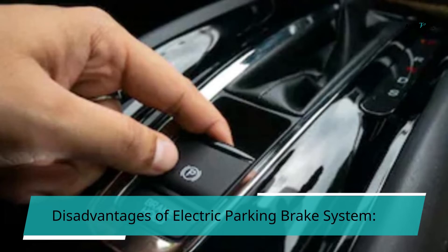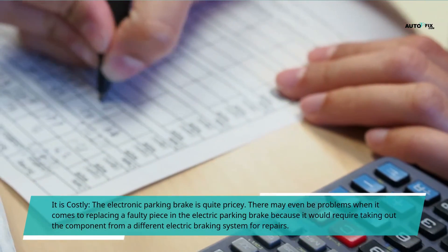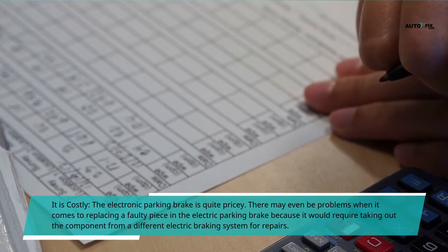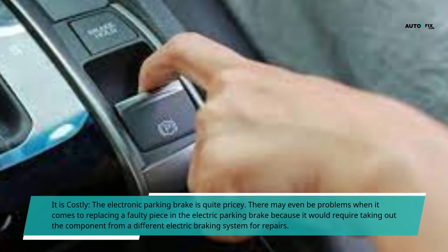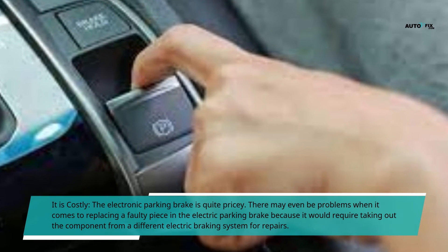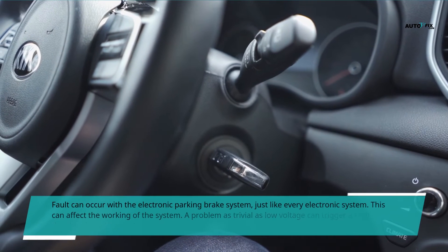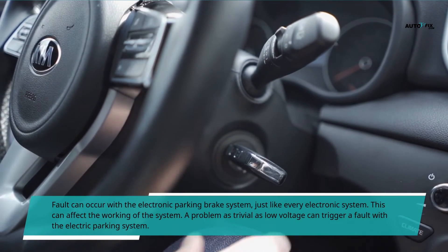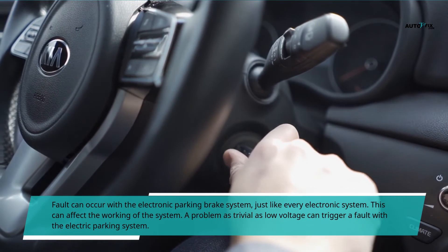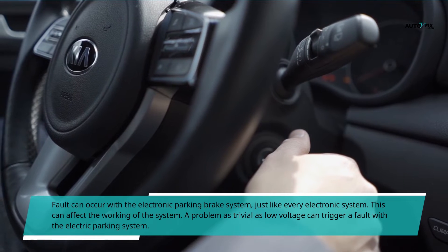Disadvantages of the electric parking brake system. First, it is costly — the electronic parking brake is quite pricey. There may even be problems when it comes to replacing a faulty piece, because it would require taking out the component from a different electric braking system for repairs. Second, faults can occur with the electronic parking brake system, just like every electronic system, and this can affect the working of the system. A problem as trivial as low voltage can trigger a fault with the electric parking system.